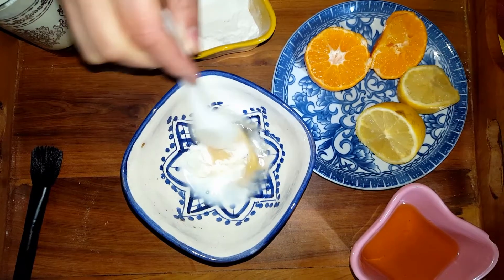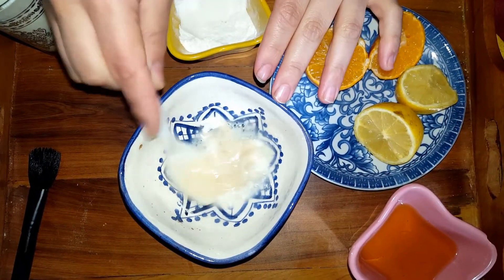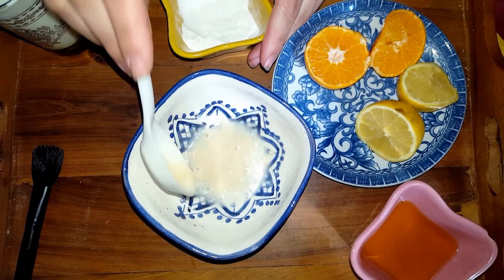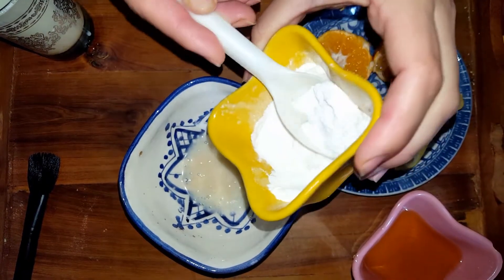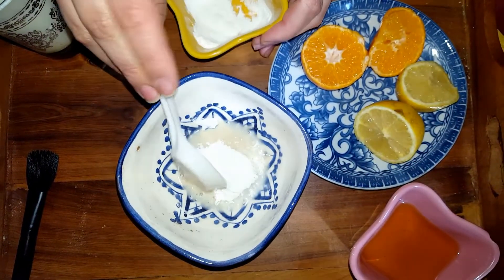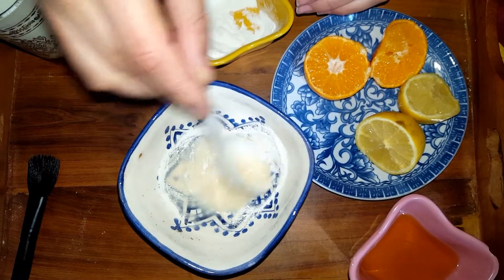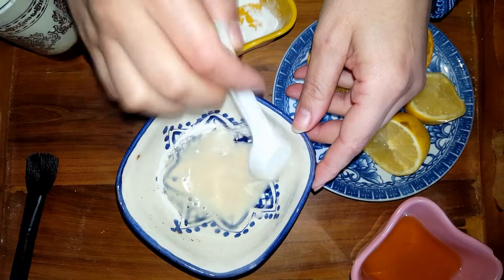Mix the ingredients very well to have a coherent mask. If you need to, add another tablespoon of ground rice to get the right consistency, then mix the ingredients very well.